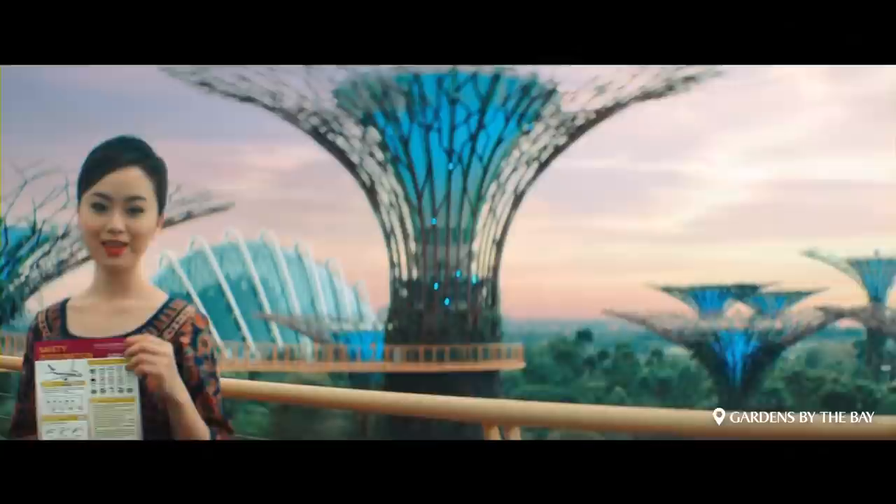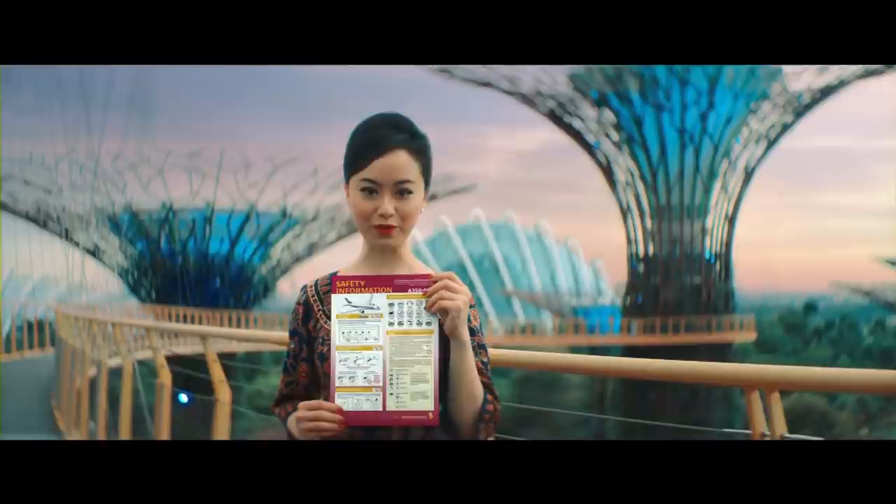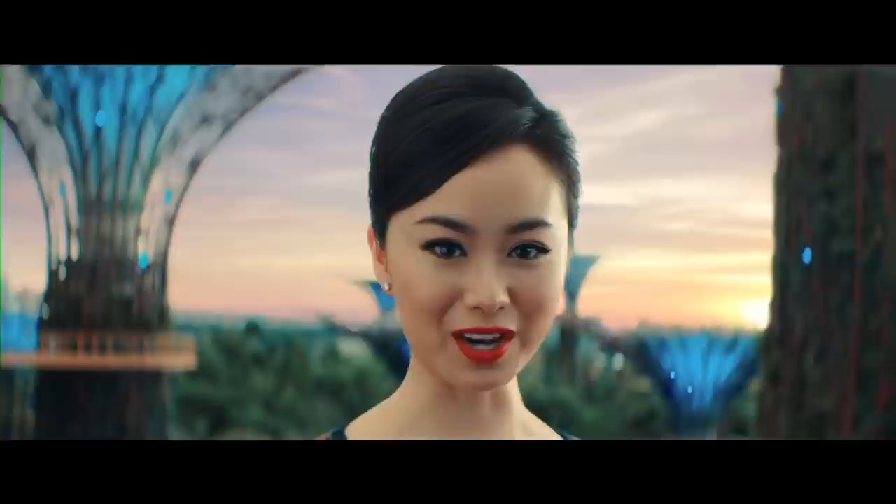Thank you for your attention. Refer to the safety card located in the seat pocket in front of you for more information. On behalf of Singapore Airlines, we hope you have a great time on board as well as in Singapore or anywhere else in the world we take you. Thank you for your attention.